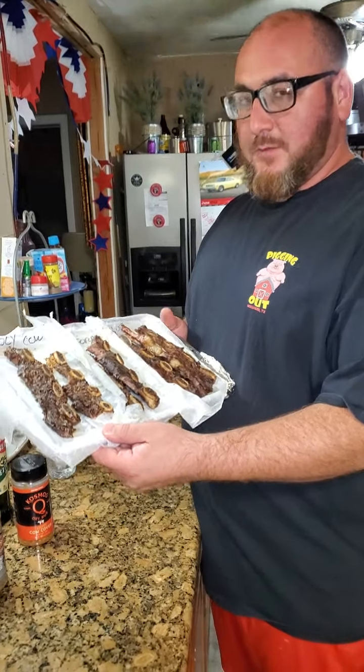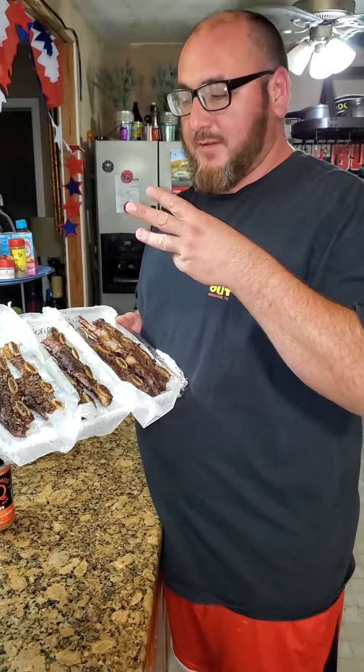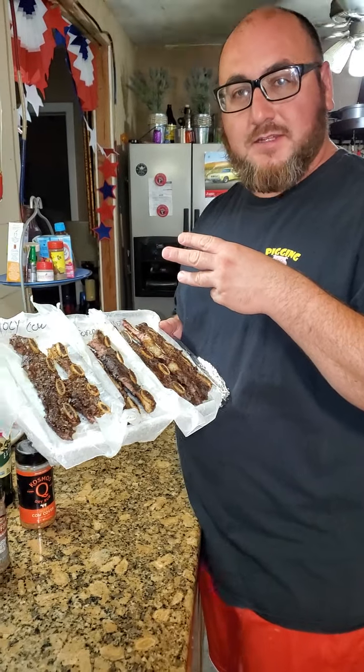What's up everybody? This is Flex Vaughn. We have three Texas beef short cut cross cut beef ribs tonight.